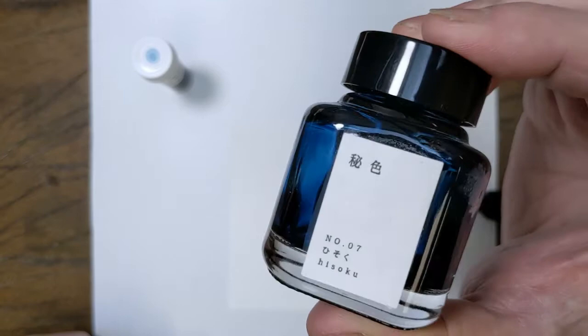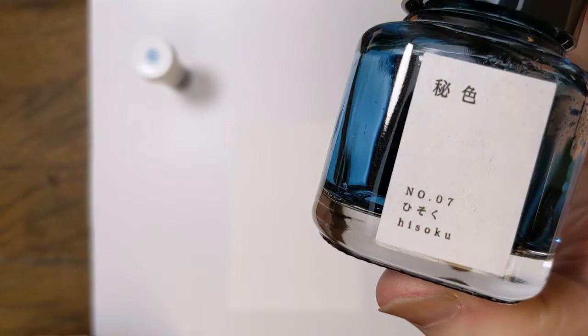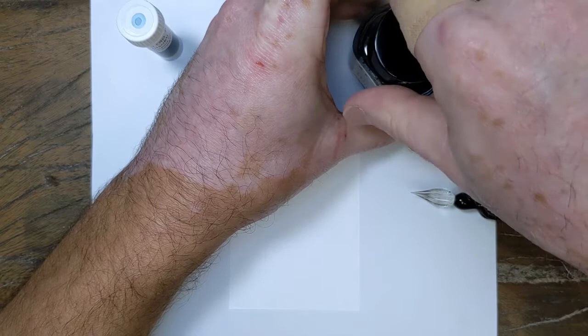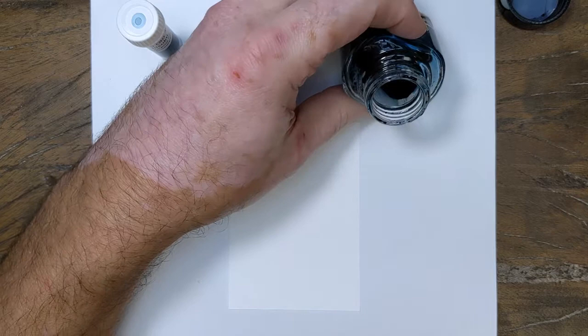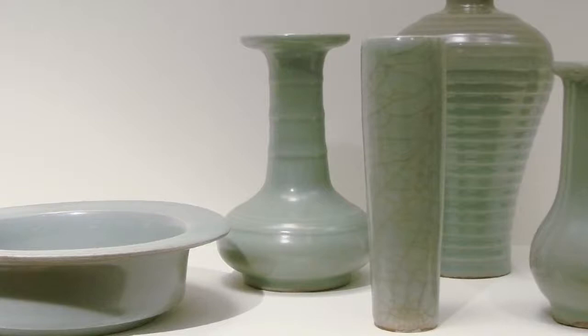This one is a blue. It's called Hisoku, which translates to 'secret color,' and they are referring to the color of a particular type of pottery called Celadon pottery, which has a greenish-blue undertone. This ink does not have green in it at all — it's more of the blue version of that pottery, and if I can find one I'll put a picture on the screen.